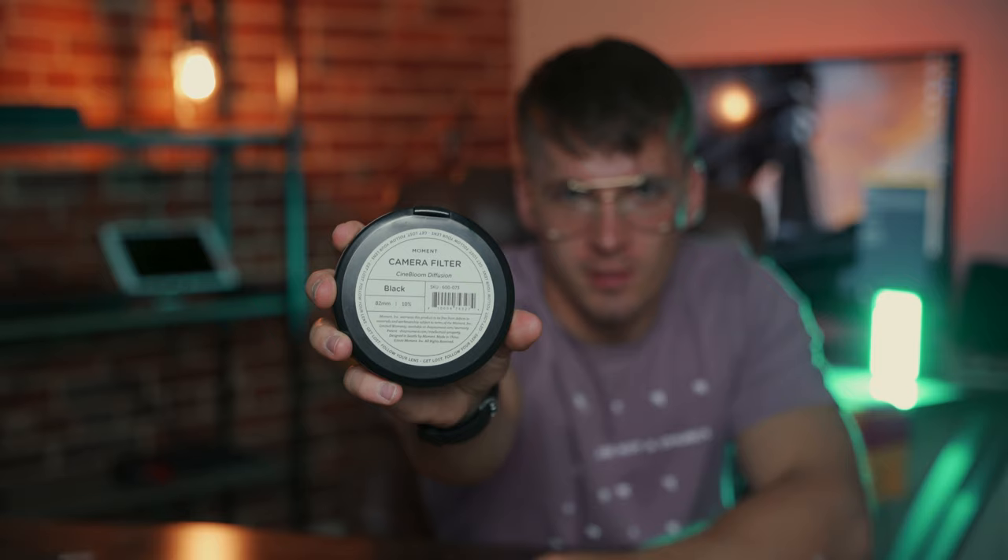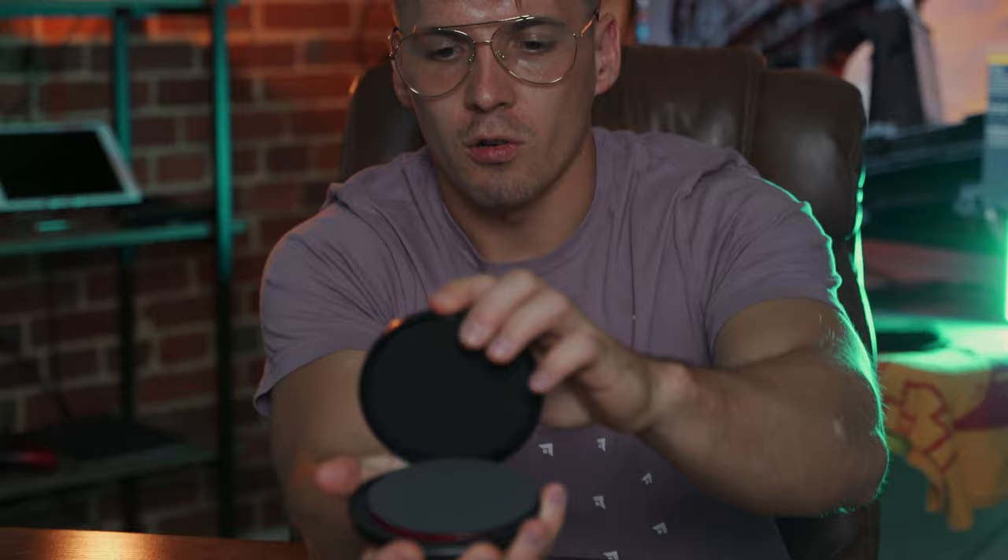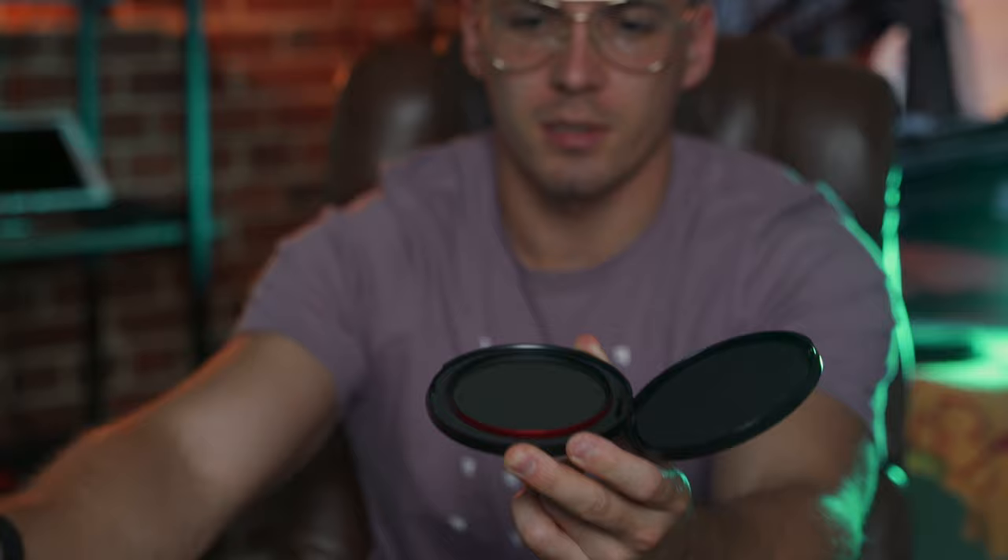Filter in the box, comes out of the box. This is what it says on the back of the thing — it's 82 millimeters because it fits the current lens that I'm using, which is the 24 to 70 from Sigma. Let's open this bad boy up — nice little emblem there.